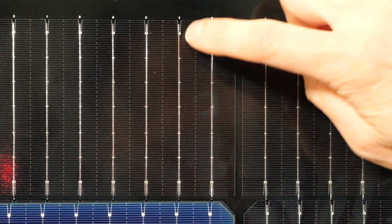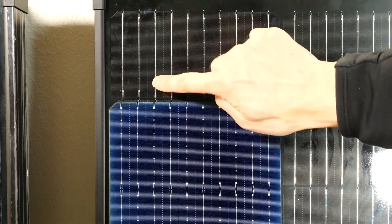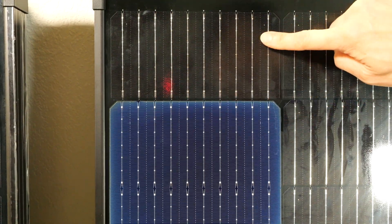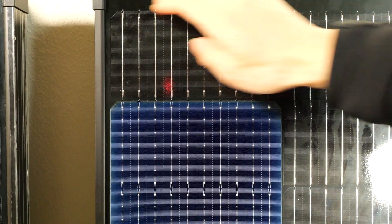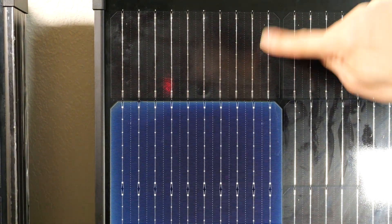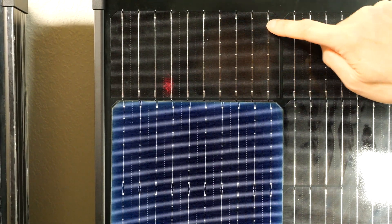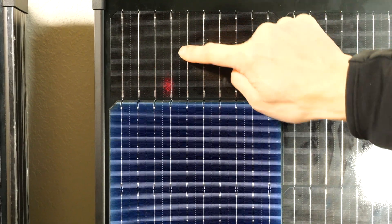You can see this silvery line right here. They add this in order to reduce the resistance going across the cell. If you count them, there are 10 little wires that run across — this is called a multi bus bar cell. The reason they do this is to reduce the resistance across each cell. Imagine if you just have one bus bar and current needs to flow from one side all the way to the bus bar in the center — there's going to be some resistance and some wasted energy.